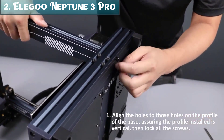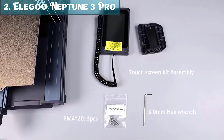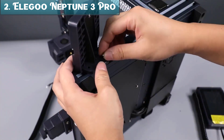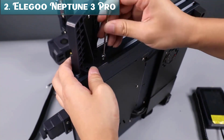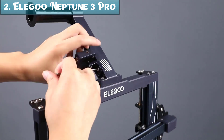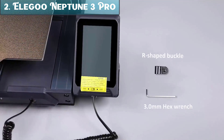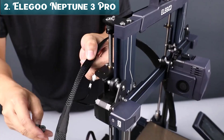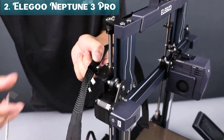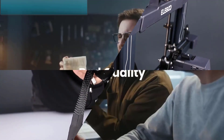Overall, the Elegoo Neptune 3 Pro is a great choice for beginners and hobbyists looking for a reliable and easy-to-use 3D printer. It offers good value for the price and can produce high-quality prints. Compatible filaments include PLA (Polylactic Acid), PETG (Polyethylene Terephthalate Glycol), ABS (Acrylonitrile Butadiene Styrene), and TPU (Thermoplastic Polyurethane). Note that the Neptune 3 Pro does not have a high-speed printing mode.